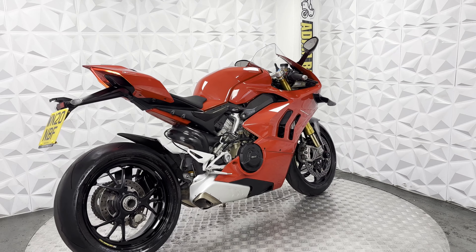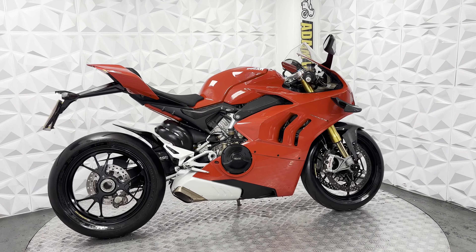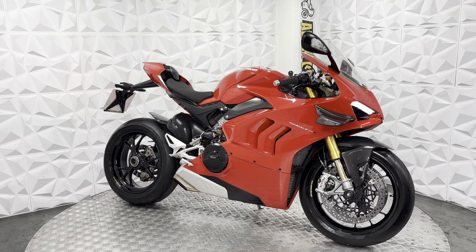The engine does run very smooth. Gearbox is smooth. Clutch has a really good biting point. Currently this bike has covered just under 4,000 miles — I believe it was on 3,944 — so very low miles.